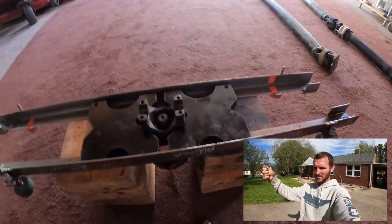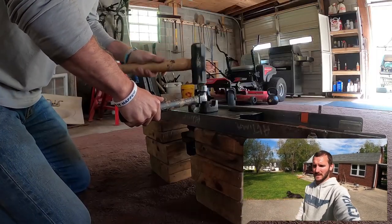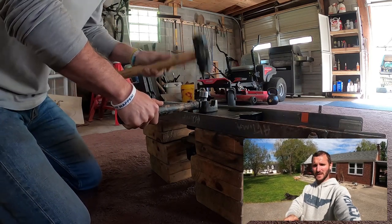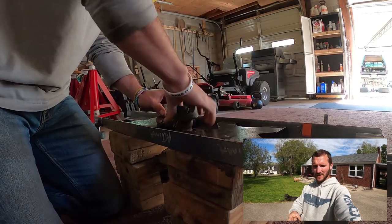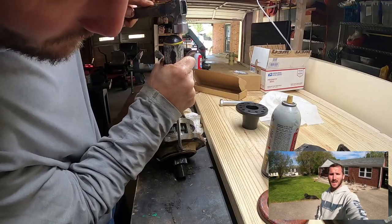Step four: remove the old yoke. You can do this several ways — if you have a press that's big enough, that's by far the easiest. Or if your vice is big enough, you can grab the yoke in the vice and tap the pinion out. Use a ball-peen hammer and then a bigger sledgehammer to tap on; just do not destroy your pinion shaft. I had some issues — my pinion assembly didn't fit between the vice channels and I didn't want to press out the entire pinion from the bearings, so I mocked up my own homemade vice.